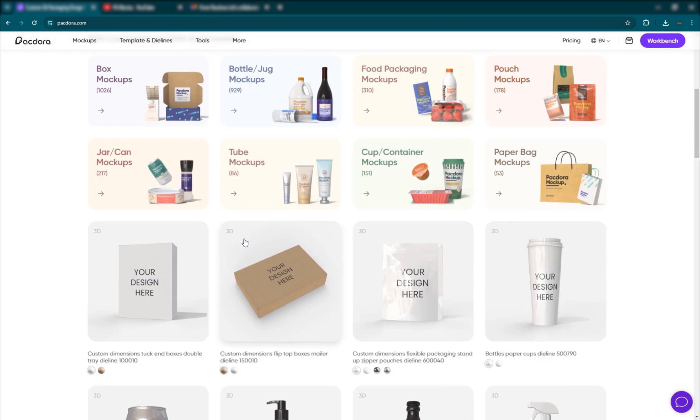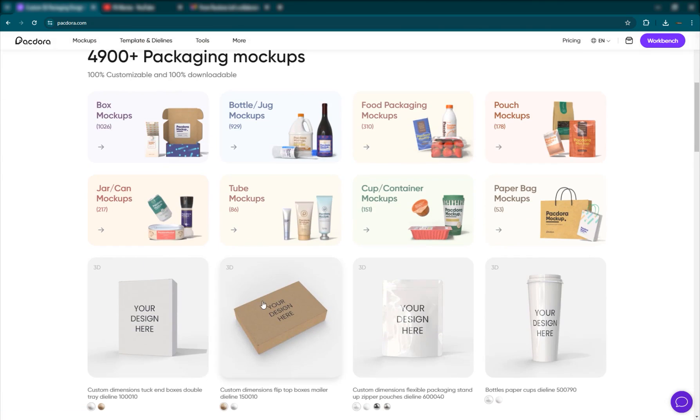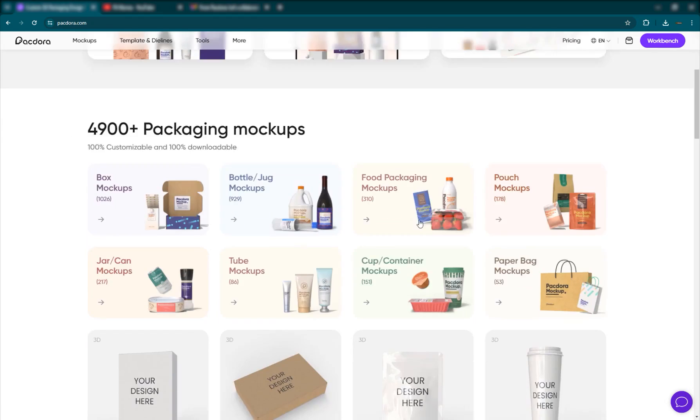They have over 4,900 plus packaging mockups and they're very easy to use. You have a mockup generator, you have the 3D design tool which is basically like a 3D software on its own, and you have templates and die lines for people who are looking for the outlines and die lines of different products.